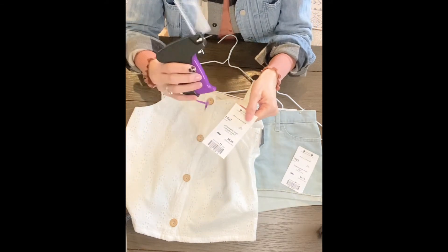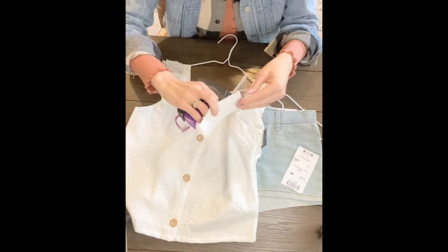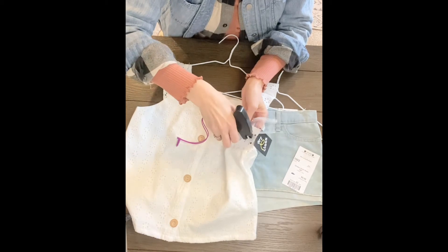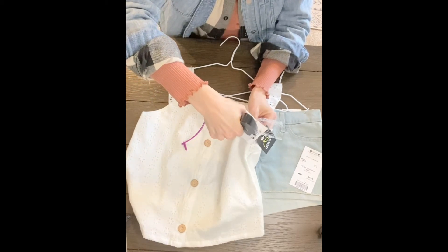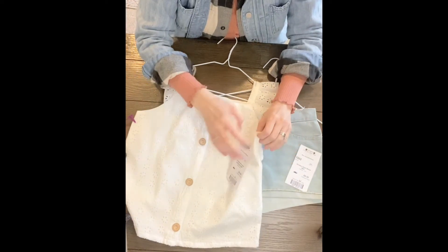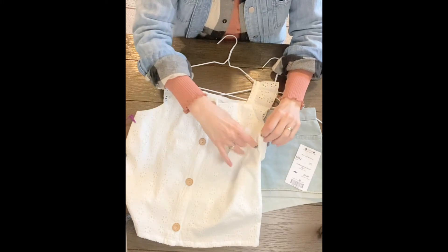So I just take my tagging gun, make sure the barbs are in correctly, go in through the tag, find the little seam and then push it through, grasp it on the inside — and there you have it. Being that we went through the seam, there's not going to be a hole in the garment itself.